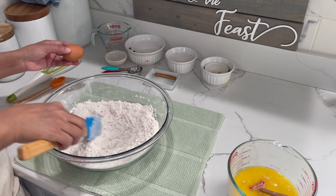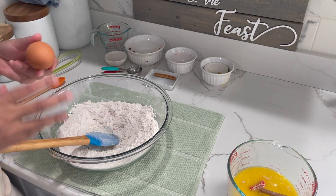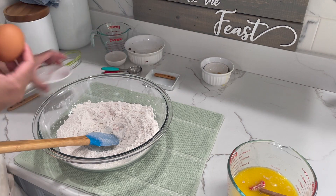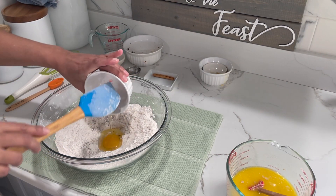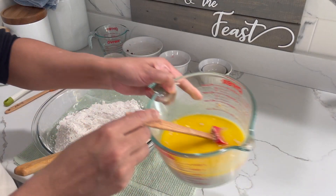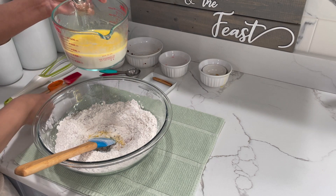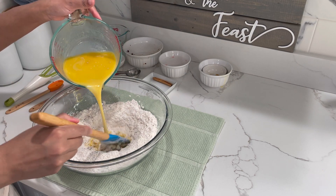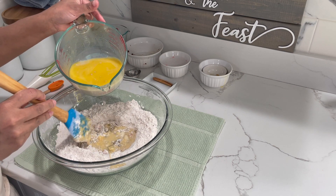You want to form a well in the middle and you're going to add in your egg at this time. I'm going to crack this separately to make sure that it's good. Now I'm going to add in the egg, and I'm going to start adding the liquid a little bit at a time to form a nice sticky dough.